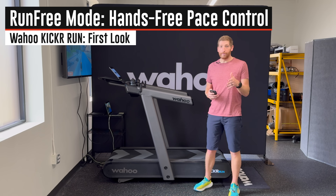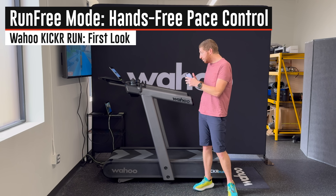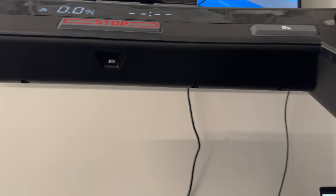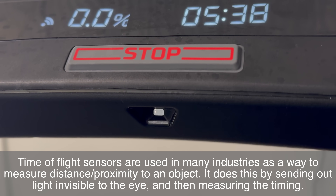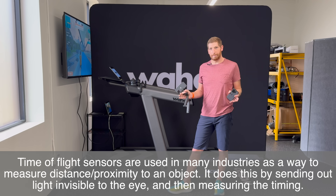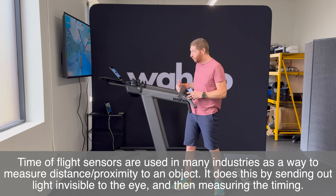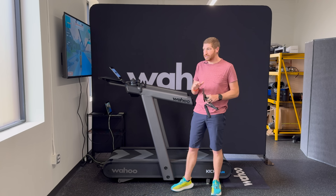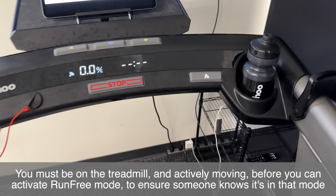Unquestionably the coolest feature is the new Run Free mode — basically a way to automatically adjust the pace and speed of the treadmill based purely on your position on the belt. It uses a time-of-flight sensor just underneath the stop button, essentially monitoring just below your hips to see where you are relative to the treadmill. As you move forward it'll automatically speed up, and it adjusts incredibly fast.